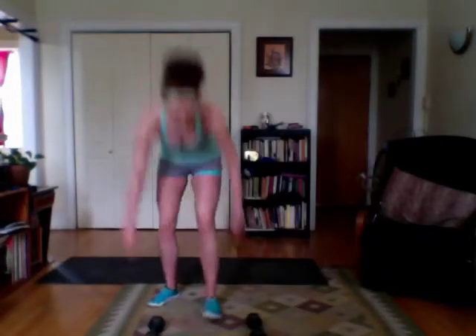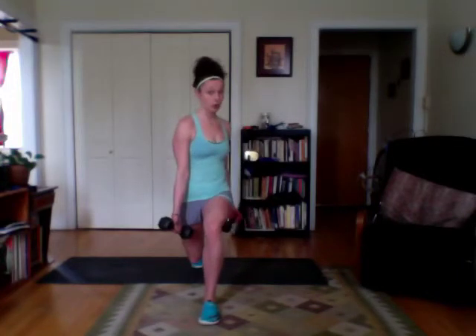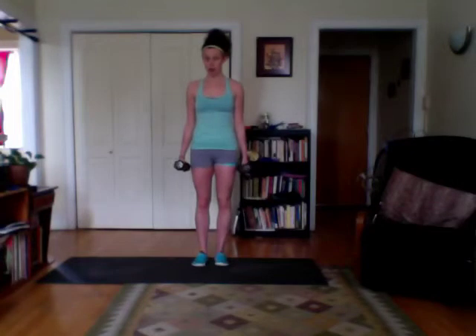We're at two dumbbells for our first move. It's going to be an alternating lunge with a twist and a bicep curl. You're going to first start, step your foot out, come down so you're 90 and 90, weights in that front heel so you should be able to lift your toes. You're going to twist towards that leg, curl up, keeping your elbows in front of your ribs, twist back, push back. Now you're going to go to the other leg.